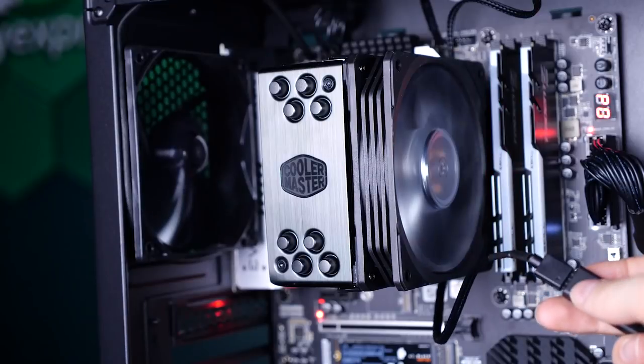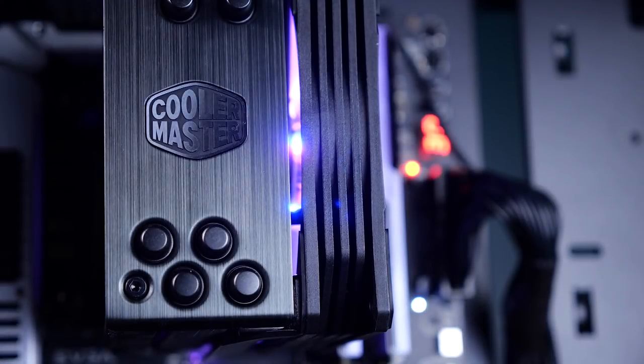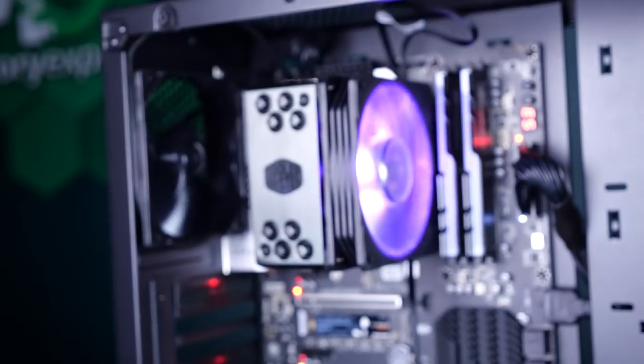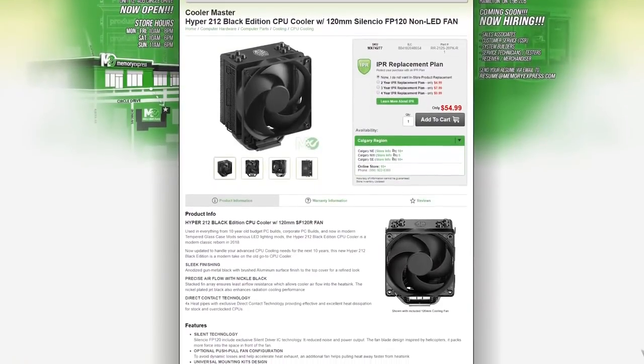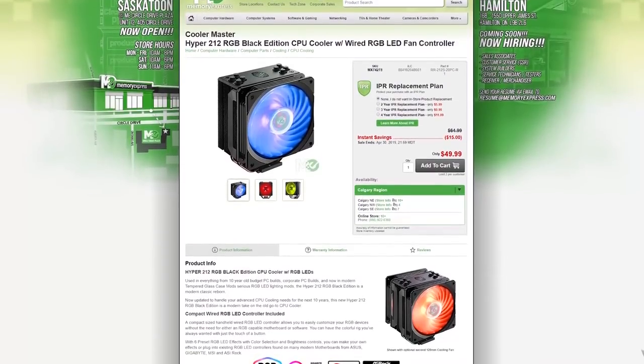EZPZ! As I said, we have the fan installed and ready to keep your gaming cool — try to say that like Arnold Schwarzenegger as Mr. Freeze. Anyways, if you're looking to upgrade your cooling game, come down to your friendly neighborhood Memory Express where you can pick up the Hyper 212 Black Edition for $55 Canadian, or the RGB Edition for $65 Canadian.